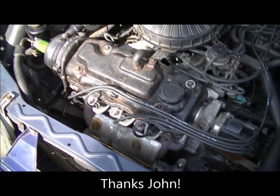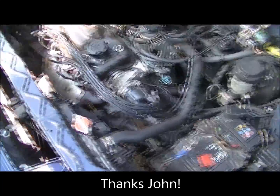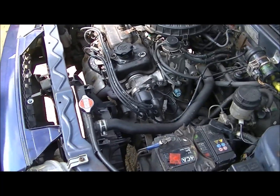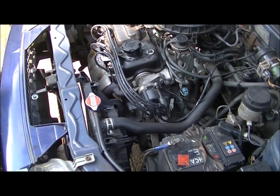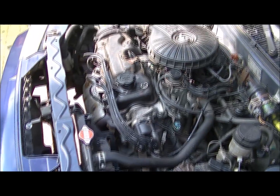She runs! She runs, she runs, and she's more quiet than I can remember her. I think I did the job quite well. Time for the test drive, but it's also time to finish the reports. Goodbye!